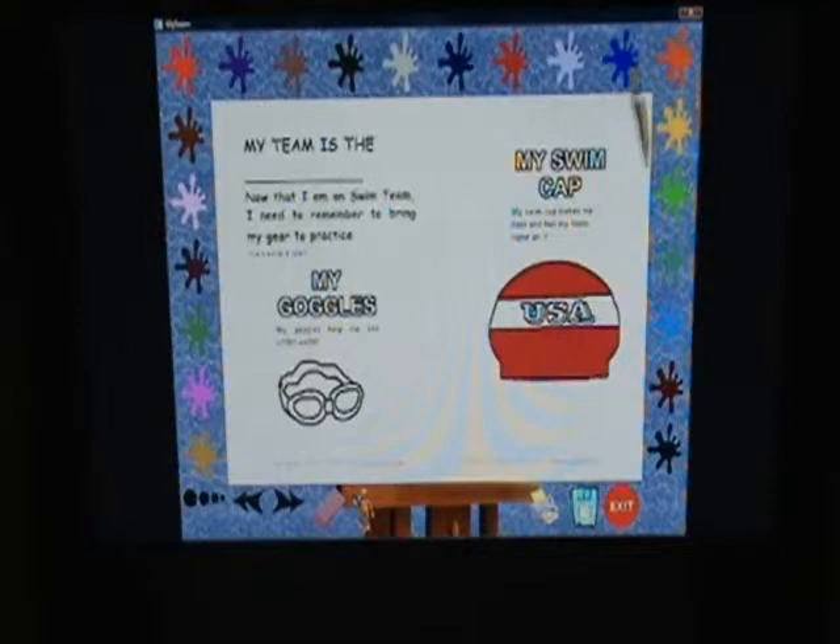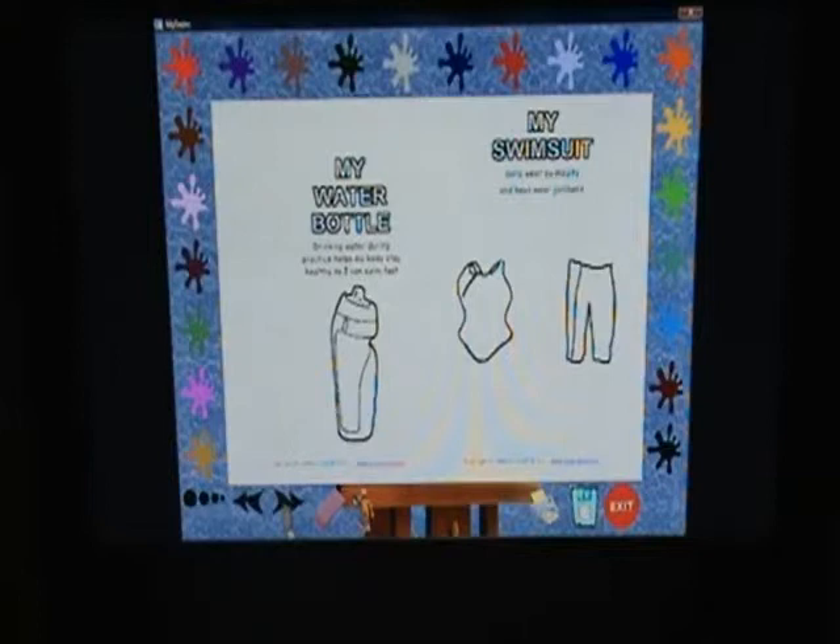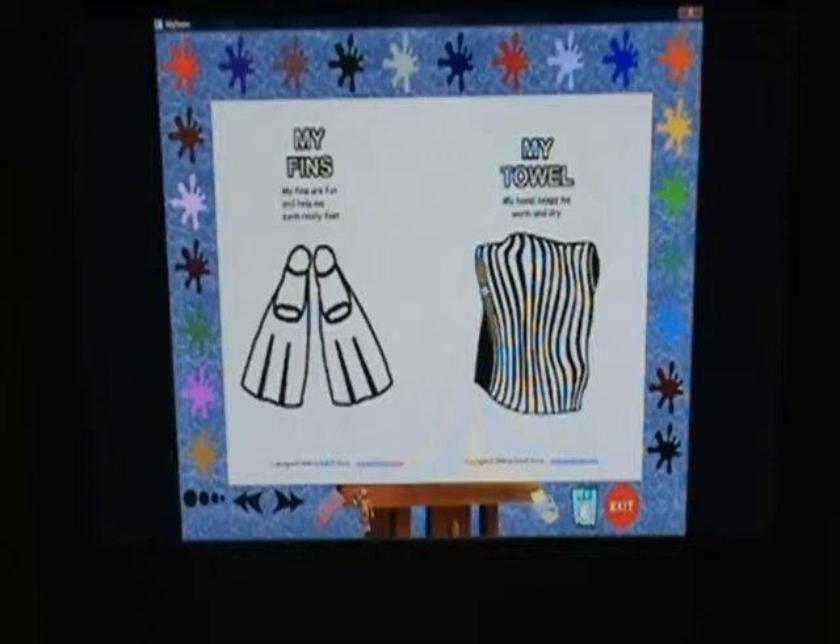Now that I'm on swim team, I need to remember to bring my gear to practice. My goggles help me see underwater. My swim cap makes me swim fast and has my team name on it. Drinking water at practice helps my body stay healthy so I can swim. My fins are fun and help me swim really fast. My towel keeps me warm and dry.